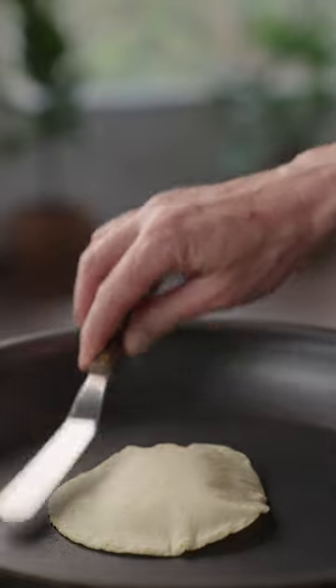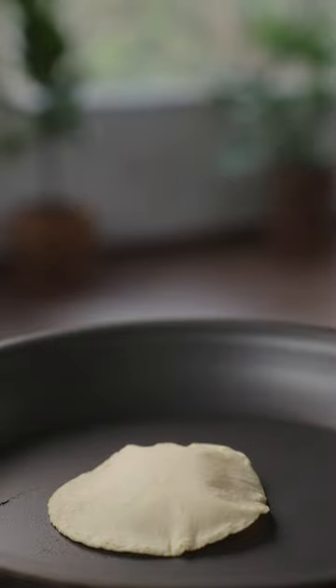With a little patience and practice, your tortillas will puff effortlessly. Buen provecho.